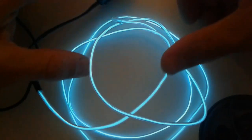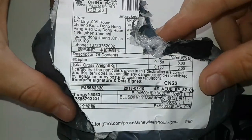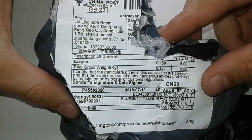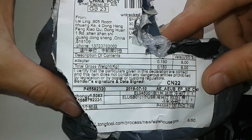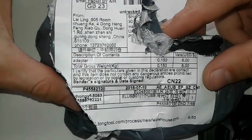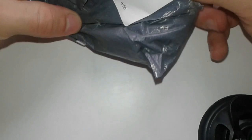Welcome to another series of the 30-day challenge on electronics. Today we're going to open this package sent from Lailing, 905 Room Quang Ke, Fo Dong Heng Feng Xiao Ku Dong, One One Road, Shenzhen, Guangdong, China. The packet says eight dollars.